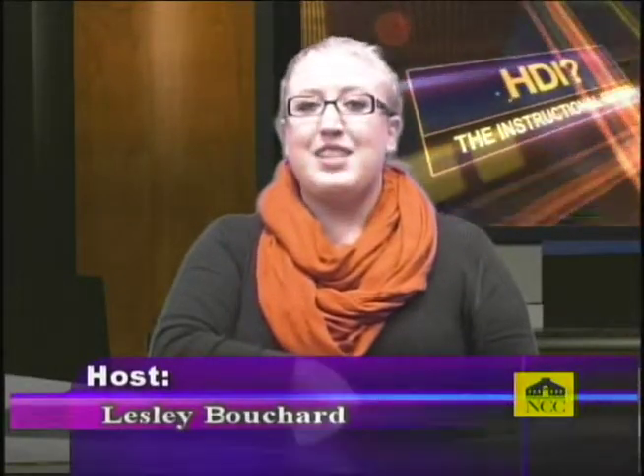Hello and welcome to another fantastic episode of How Do I. I'm your host, Leslie Bouchard, and this week I'm going to teach you a life-changing skill: how to make pizza. First part of cooking any meal, of course, is gathering the ingredients, so let's see what we need.